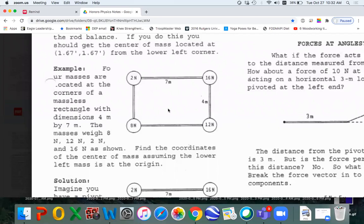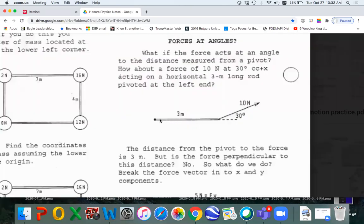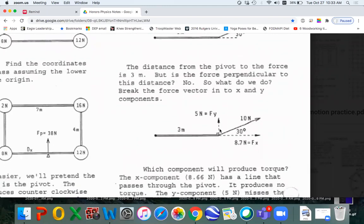Now we get serious with some numbers in finding the center of mass in two dimensions. You can picture balancing it this way, and then rotating the diagram and trying to balance it that way — the intersection is where the center of mass is. Now, what do you do if you have a rod and you have a force at an angle? You're going to have to break this up into two components. What component produces the torque?